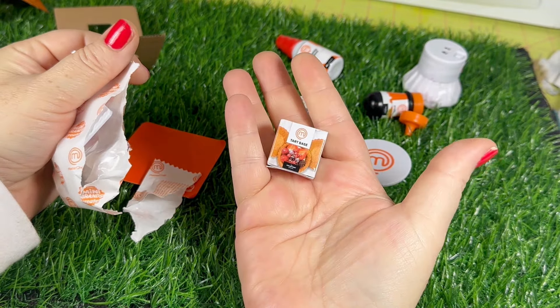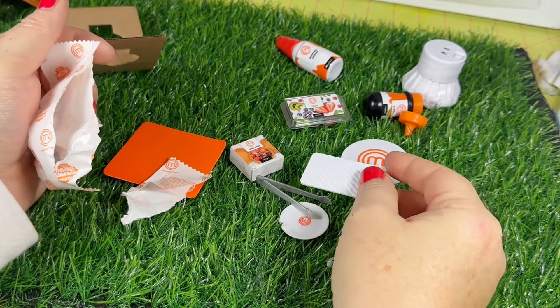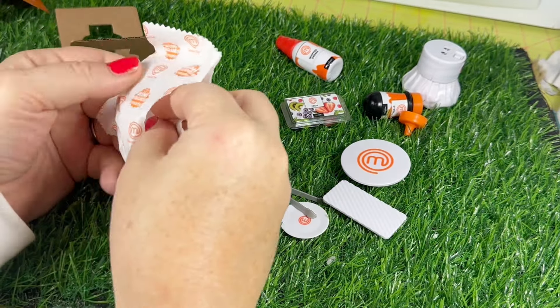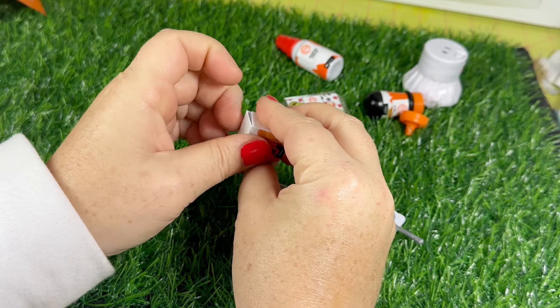These are the little tart shells. It came with this little tray and a little pie server spatula.